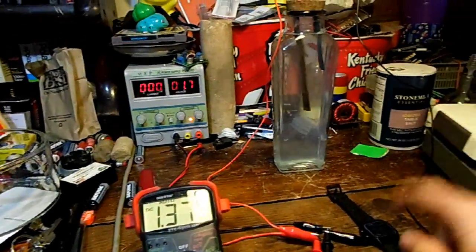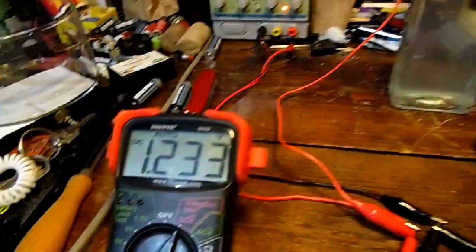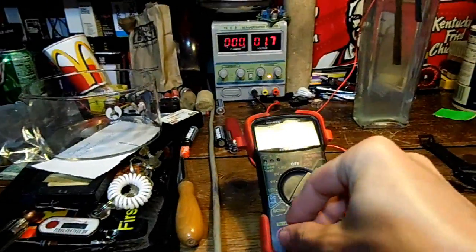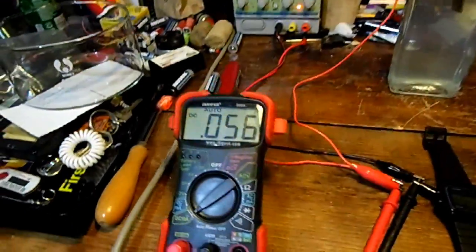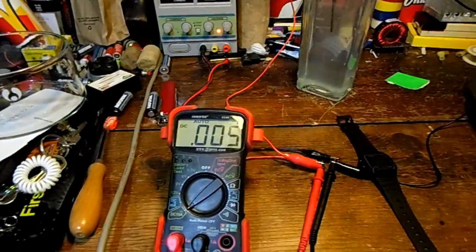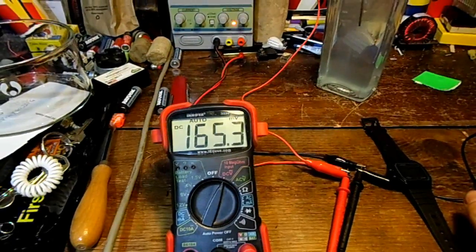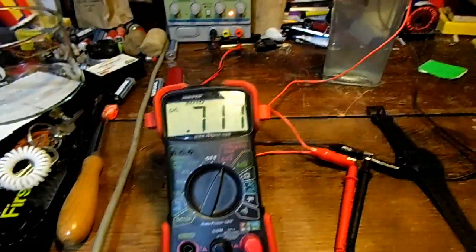Let's see what voltage it goes down to and start another time test to see if it did fully recharge. It kind of dropped down to about 1.2 volts. The electrolyte looks very clean — there are no more flakes falling down. Let's discharge it again for another half hour. It's been 30 minutes again and it's putting out 5 milliamps of current. The voltage is back up to 0.7 of a volt, which means it's recharged.